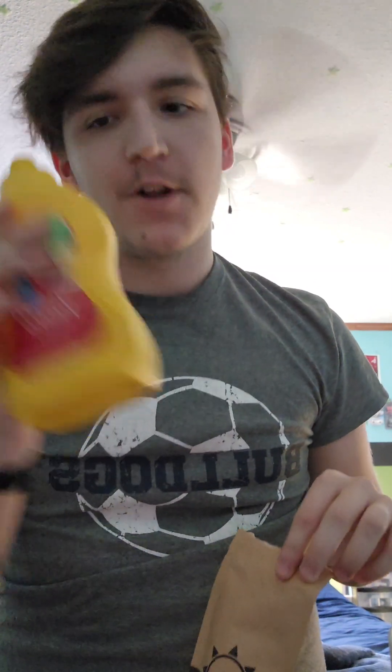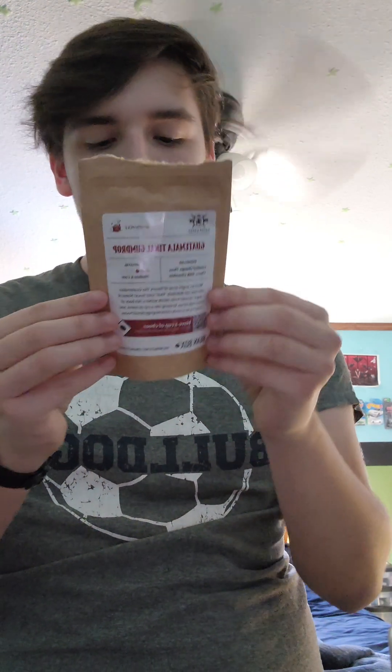Hey everyone, how's it going? So today I'm going to be doing some coffee. I've also got mustard — don't ask why, it's going to be later on in the video. I just wanted to say I made a couple of shorts recently, and this is the first coffee I'm going to be reviewing from Bean Box.